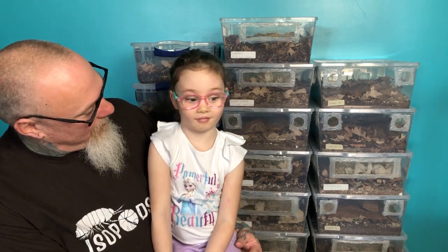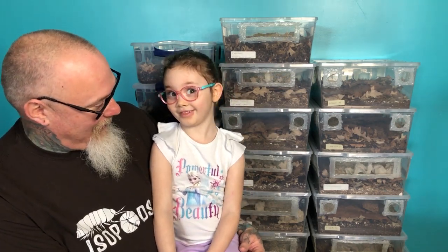Hey everyone, it's Biggs. I've got my beautiful daughter Paisley with me today. Paisley, what day is today? Isopod day! Today's isopod day!